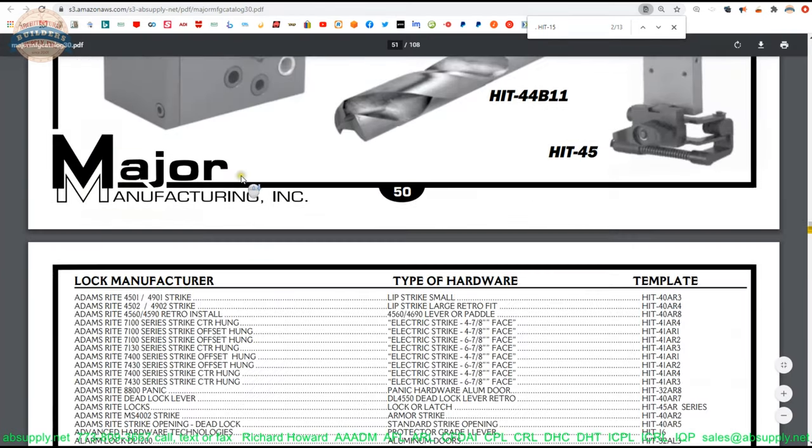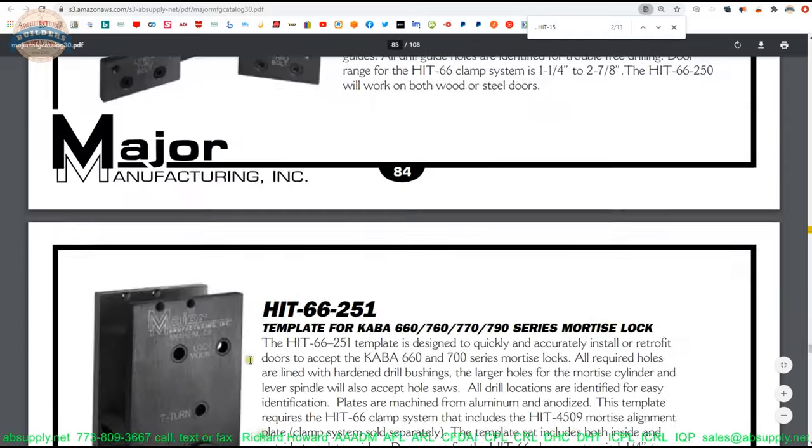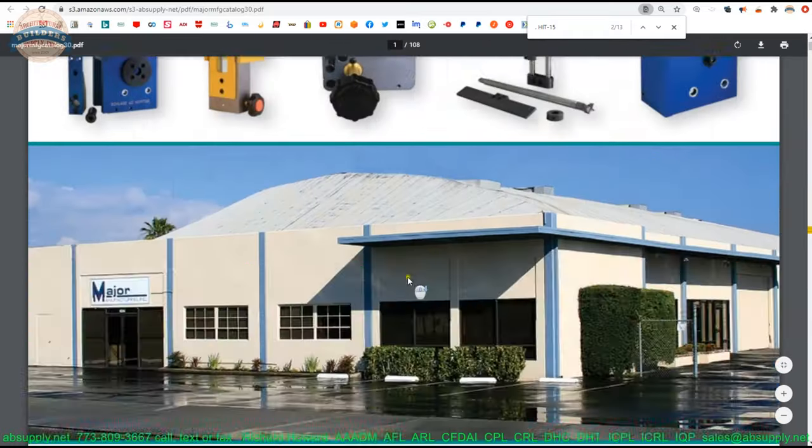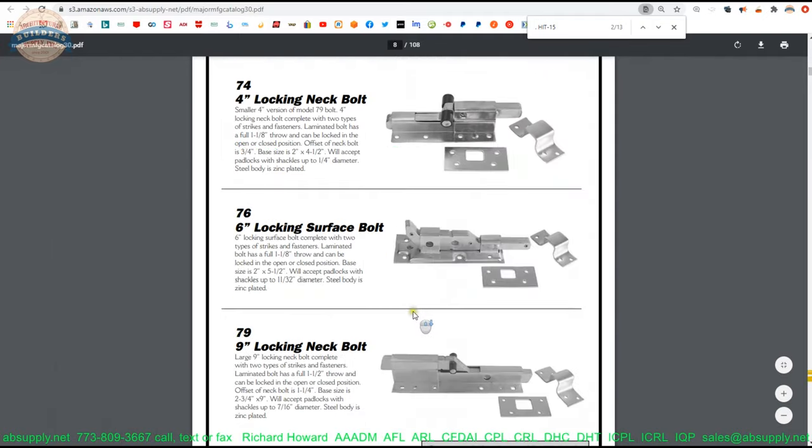You can find security hardware, lock installation kits, security hardware for cylinders — you just can't go wrong with it.